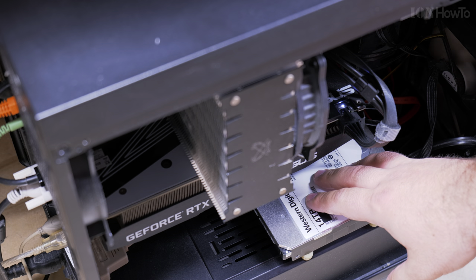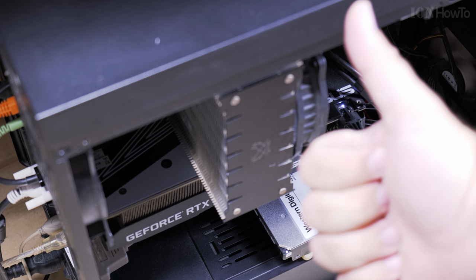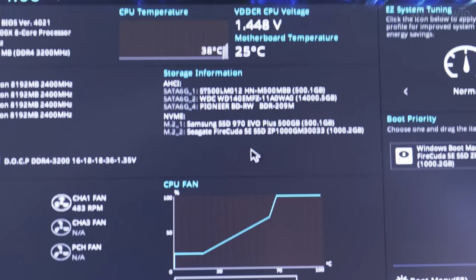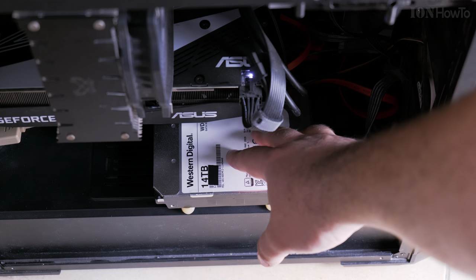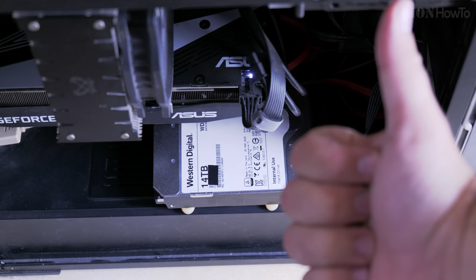It's spinning — I can feel it spinning. One small piece of tape makes the hard drive work. The drive is spinning and it's really silent.